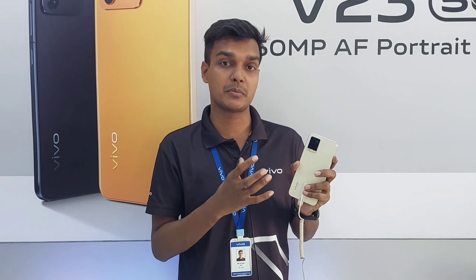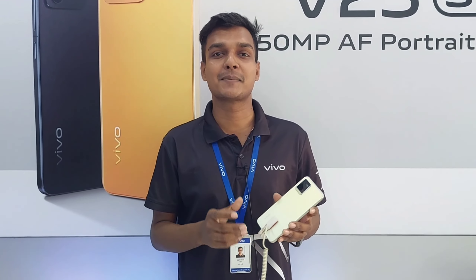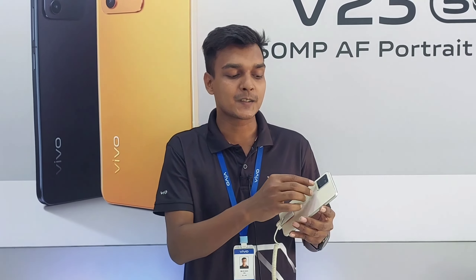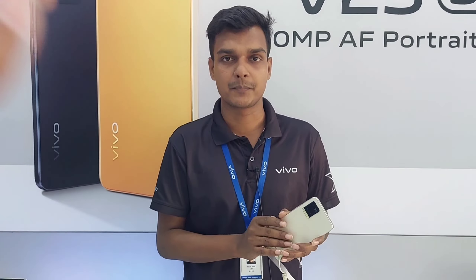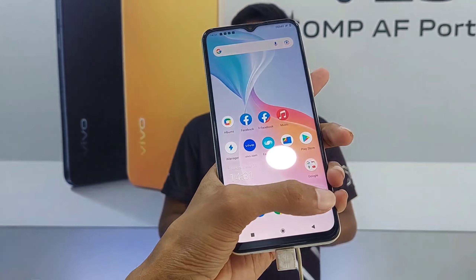The f/1.8 aperture allows for great light and brightness. It captures fine detail. There is also a macro lens, like a DSLR camera lens. The front camera is a 60 Megapixel ultra-clear selfie camera.